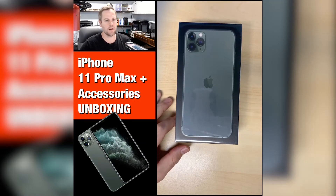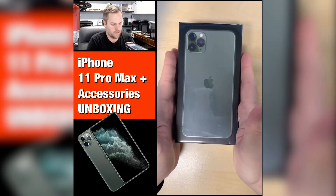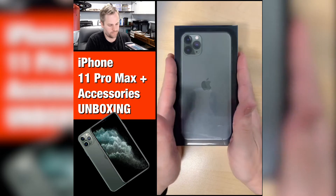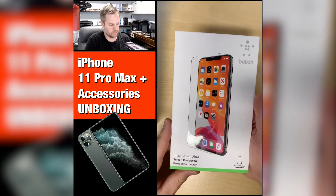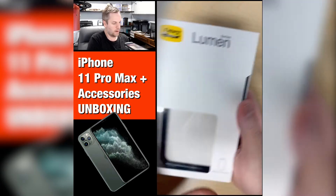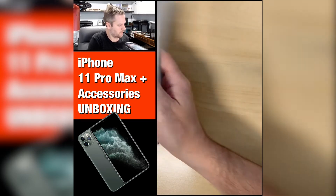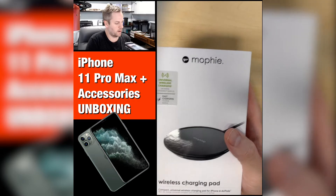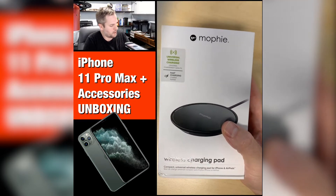Jason Windrow here with Golden Dental Marketing, and today I am going to walk you through the unboxing of the iPhone 11 Pro Max. This includes the glass screen protector — the Invisiglass by Belkin — the Lumen Series case for the phone, and the wireless charging pad. We're going to go through all these really quick and do some unboxing.